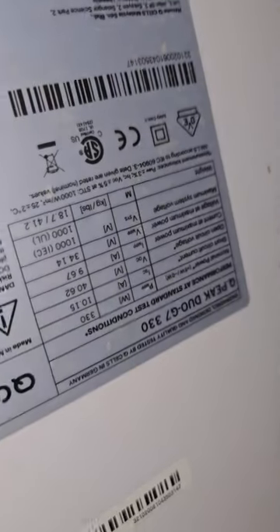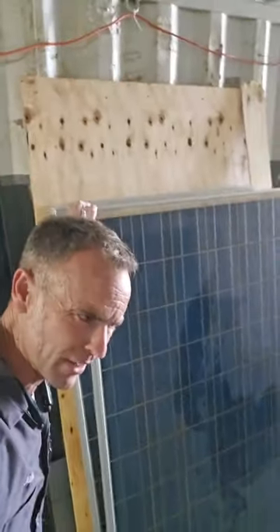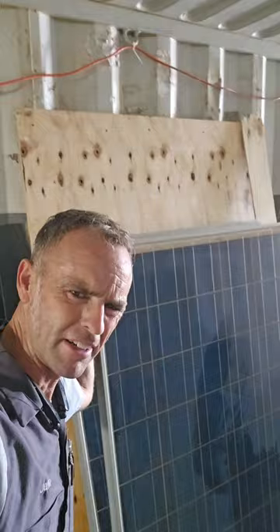My big panels right here had an open circuit voltage of about 40 volts, so I didn't want to use these with my established system. And these slightly smaller ones were like 36 volts, so that didn't help out either.